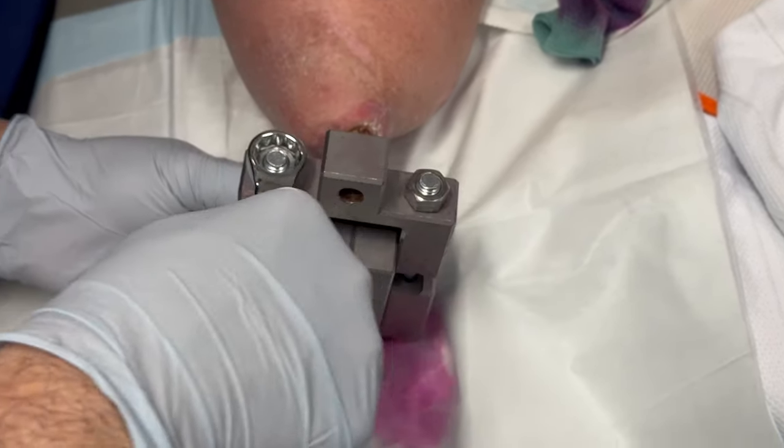We insert the new dual cone, and with a gentle tap it will lock itself — the Morse taper is locked. Then we use the small ring. This small ring goes one way; the writing should be on the outside. If you try to do it the other way it doesn't go, because it's tapered. Then you tighten the bolt.